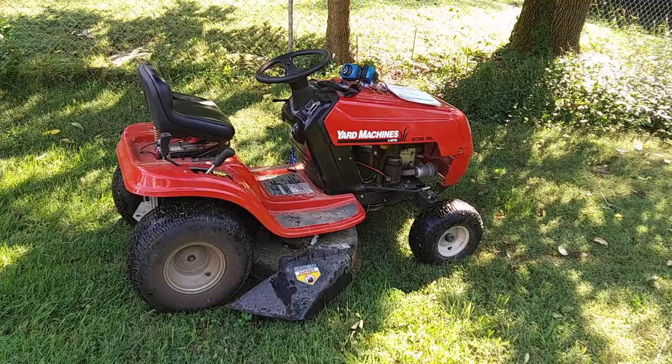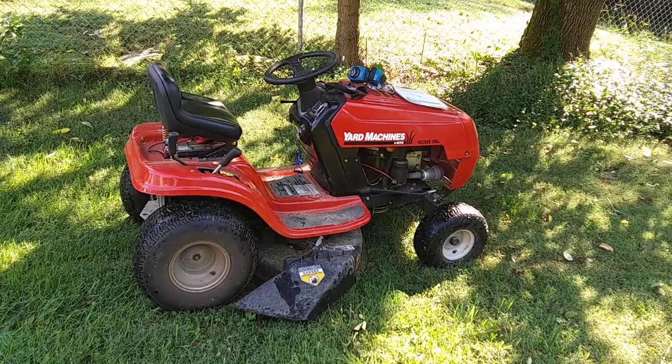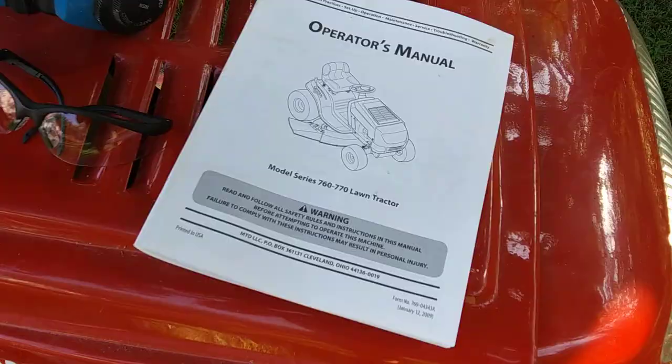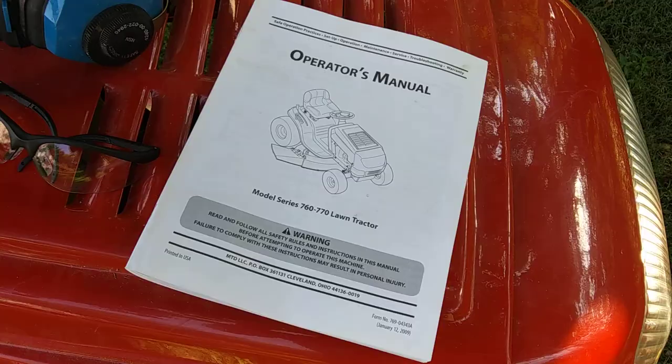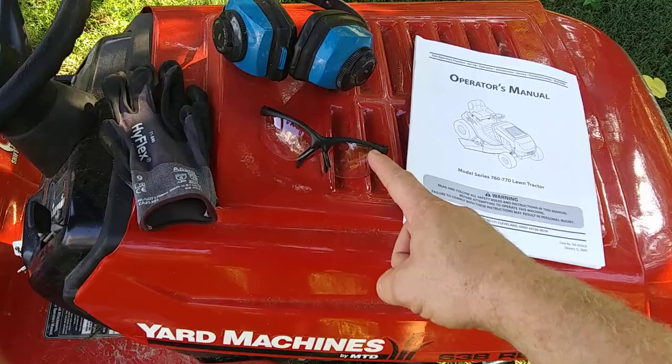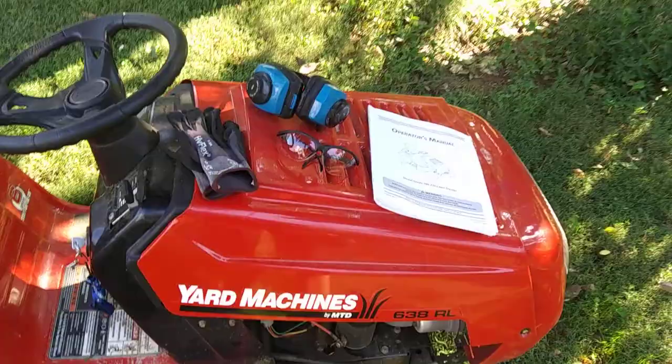Hey YouTubers, how's it going? Today we're out here about to mow the lawn. I'm going to give you a rundown on how to operate your Yard Machine by MTD — model series 760 to 770 lawn tractor. Before you do anything, you're going to want to have all your personal protective equipment available: your ear protection, and you definitely want some eye protection when mowing. You want to wear safety glasses — you never know what's going to fly up and hit you.